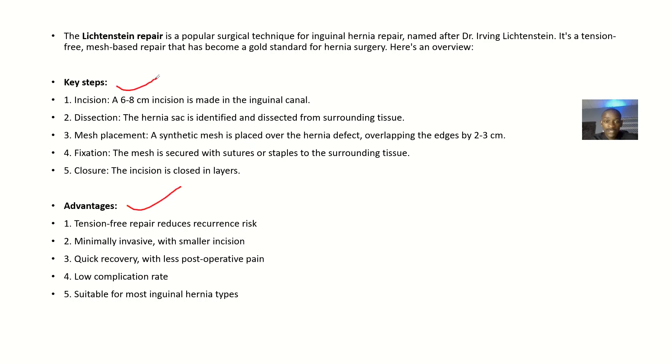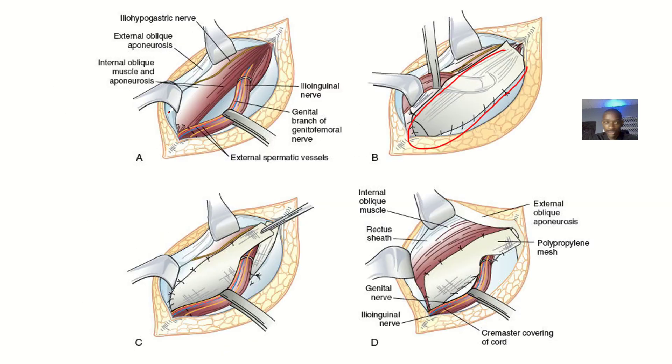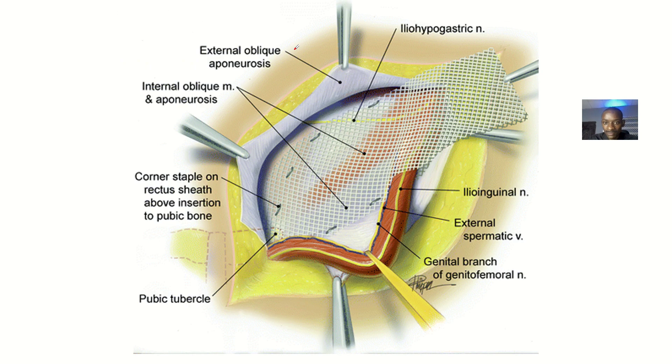We'll be talking about the advantages of this surgery, then moving to the mesh characteristics — the type of mesh you should use for this surgery — and then tips and variations. The Lichtenstein repair is a popular surgical technique for inguinal hernia repair, named after Dr. Irving Lichtenstein. It is a tension-free, mesh-based repair that has become the gold standard for hernia repair.